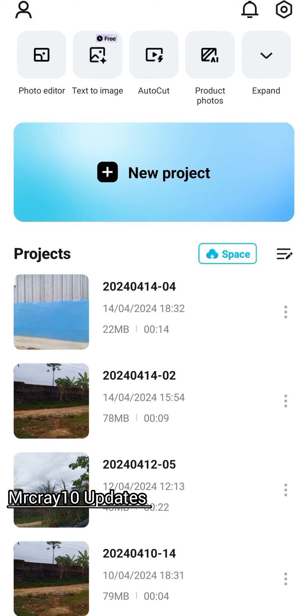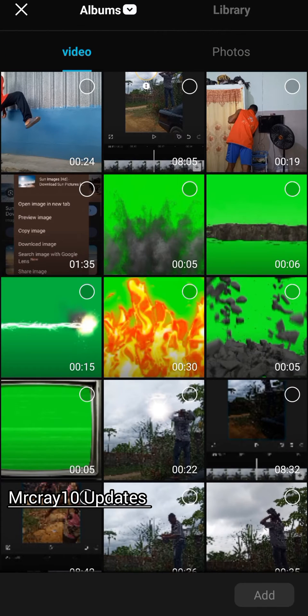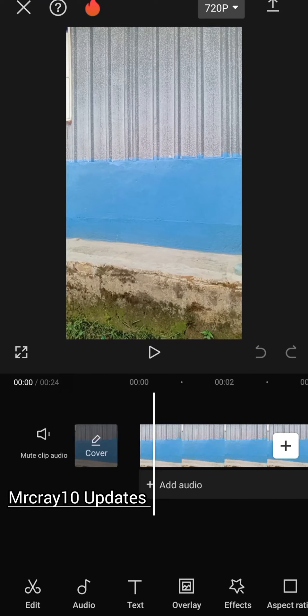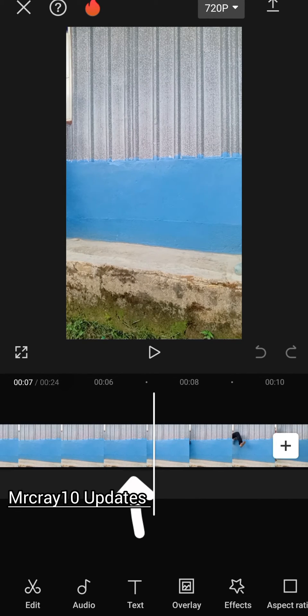Click on the plus icon for a new project and import the video you recorded into CapCut. Since we recorded an empty background, look for that empty background and tap on the layer.